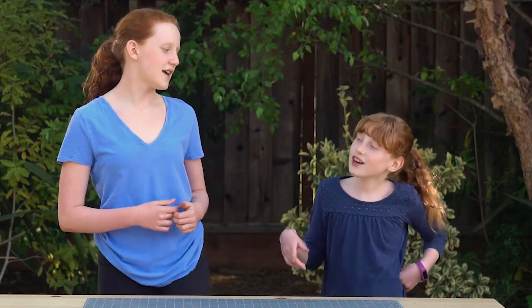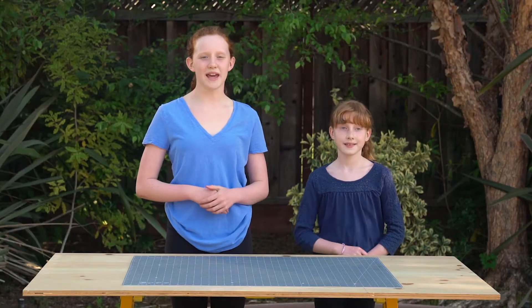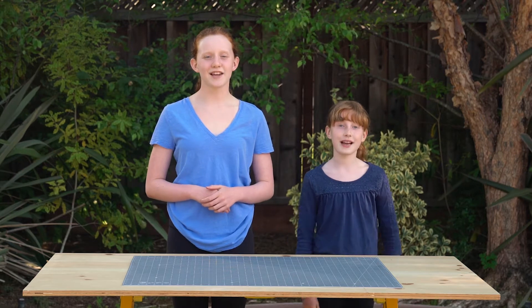Wait, what? Backyard Science Lab. Okay. Hi, I'm Kate. And I'm Anna. Welcome to Backyard Science Lab.